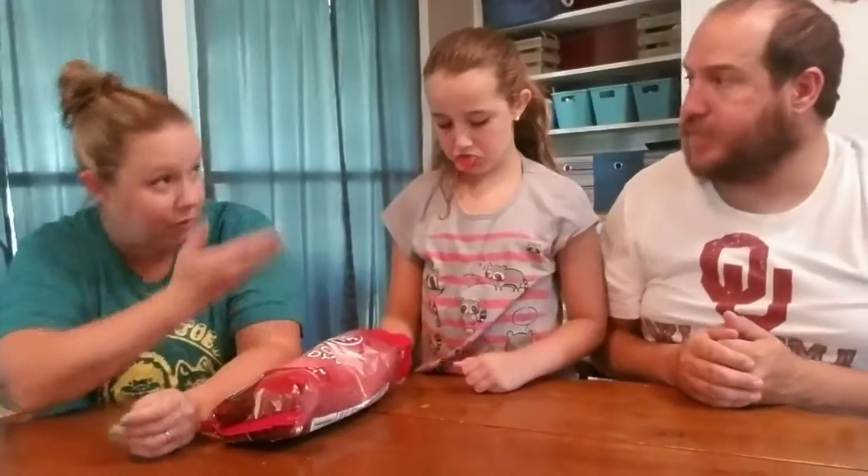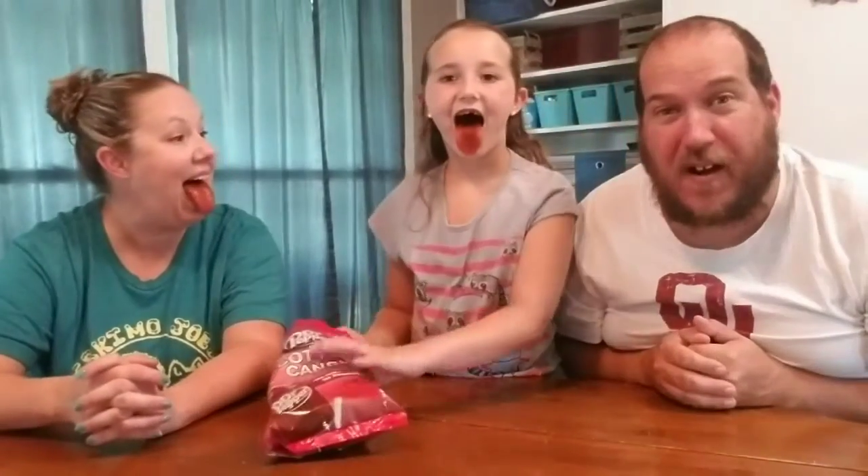My tongue is turning different colors. Go ahead and like, subscribe, leave a comment about something you want to see us try. We'll see you all next time, bye!